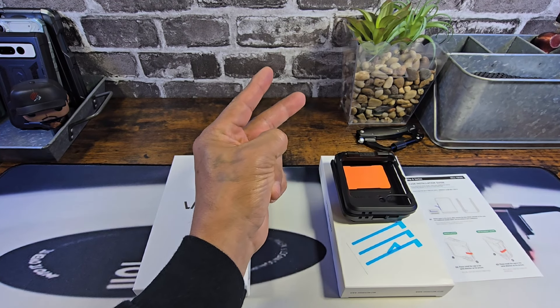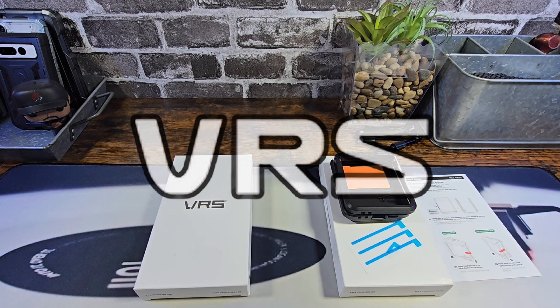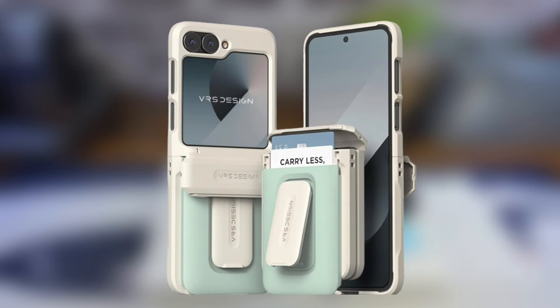Hey everybody, welcome back to my Project 13. Thanks for coming on by and checking out this VRS product review video. Appreciate your time and your support. Today we're going to be looking at the Samsung Galaxy Z Flip 6 D Wallet Orb case from VRS.